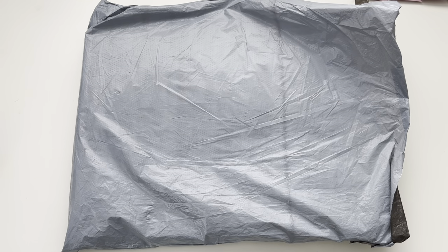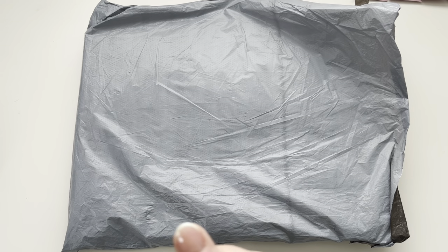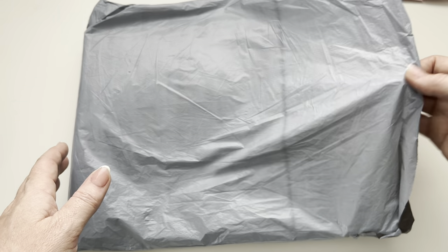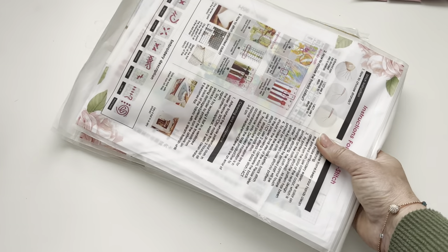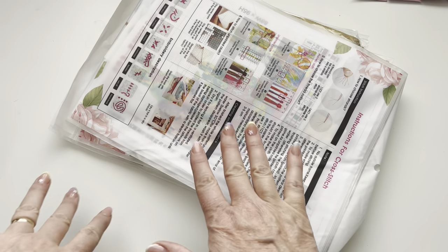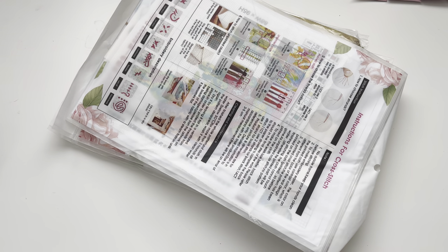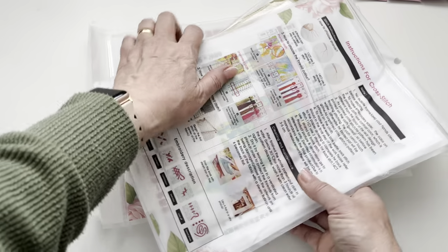Hi guys and welcome back to my channel! Today I have a haul for you all from the lovely people over at FG Normal. I'll pop a link to their website down below. Rather than getting all diamond painting kits from them, I thought I'd get something a bit different. I've got three cross stitch kits and one off-the-canvas diamond painting kit, and these are very kindly being gifted to me by FG Normal. I'll pop links to all the products in the description box below.